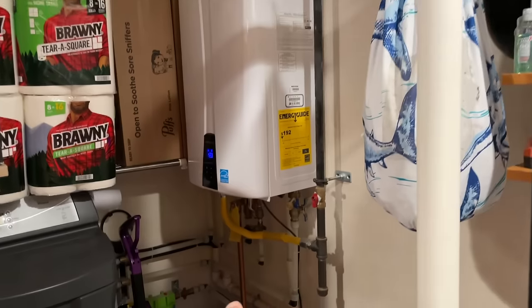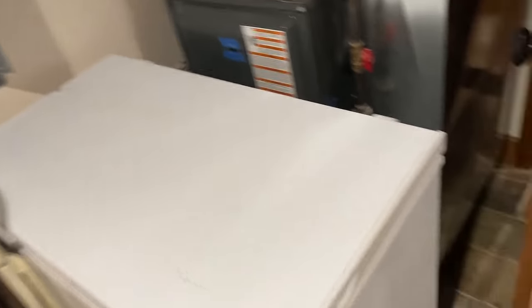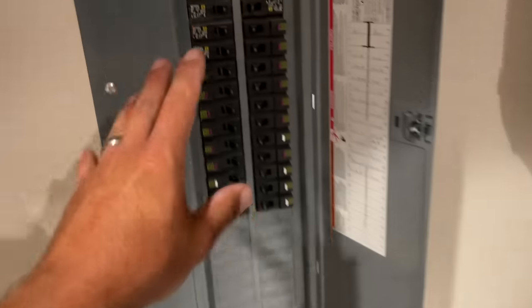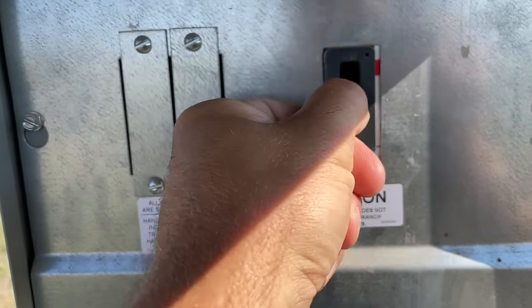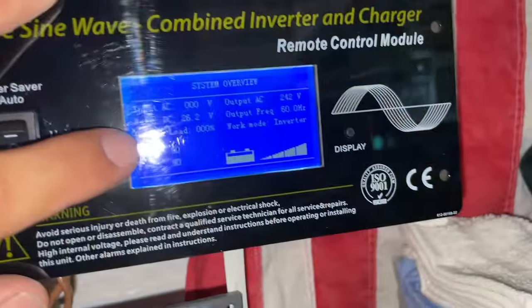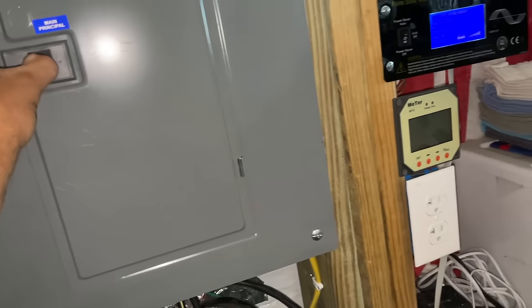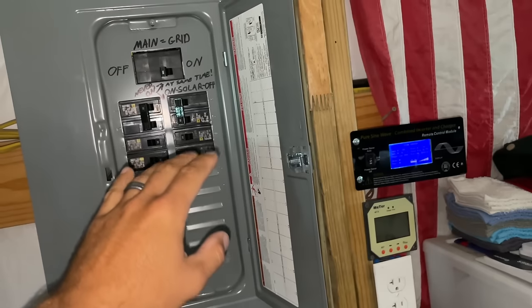There are a lot of loads I'm just going to leave plugged in but I'm killing the big ones. Washer and dryer are now done. Freezers will remain plugged in, same with the fridge upstairs. The camera is set up here in the shop watching our load output on the inverter display. We're at one percent right now — that's just running the basic shop circuits with lights off. There should be a load jump when we hit the mains because of everything in the house still plugged in.